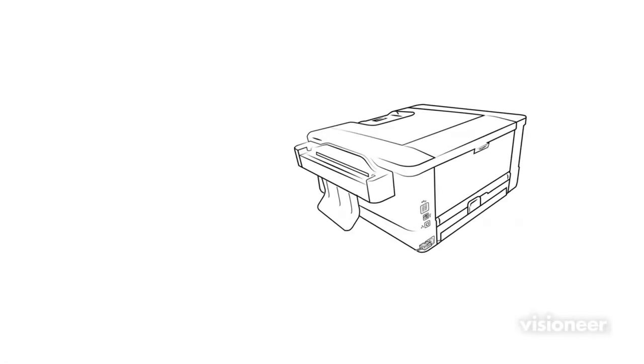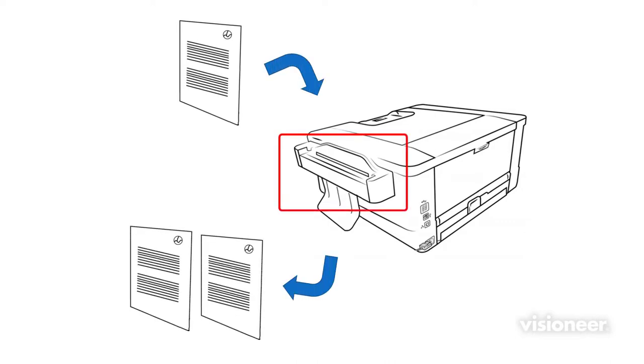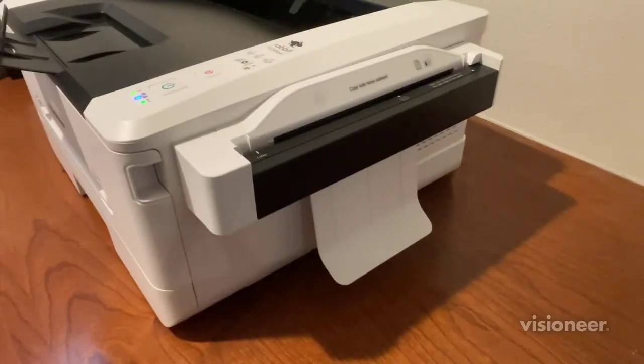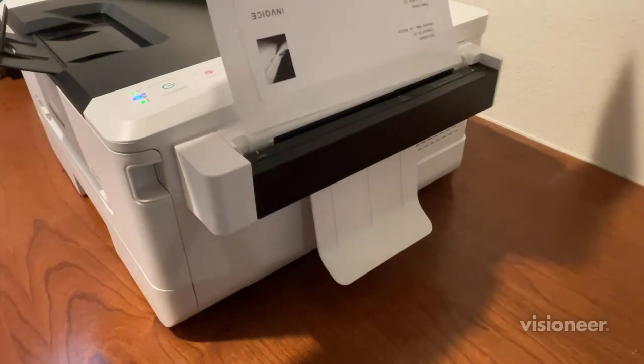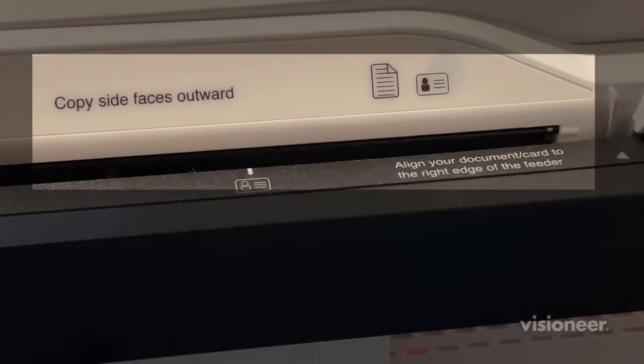The PC30DWN is capable of quickly copying a scanned image using the convenience copy module located on the right side of the machine. To begin the process, insert a page into said copy module, align this page to the right edge of the module with the side that you want a copy of facing outwards.